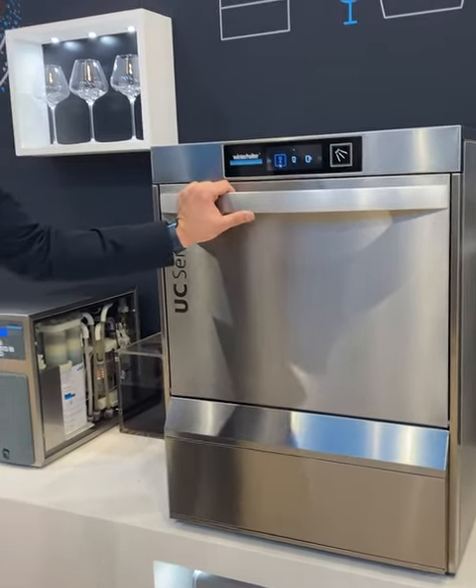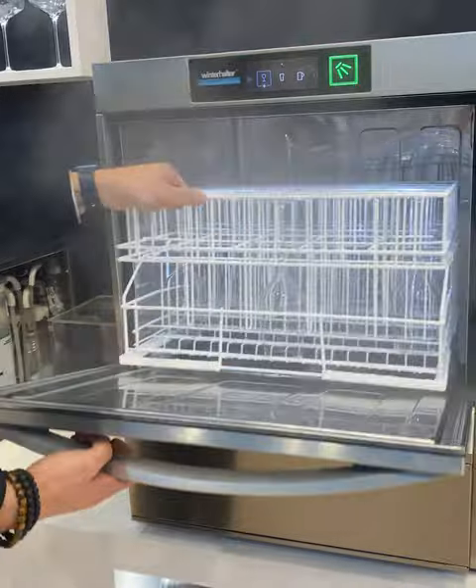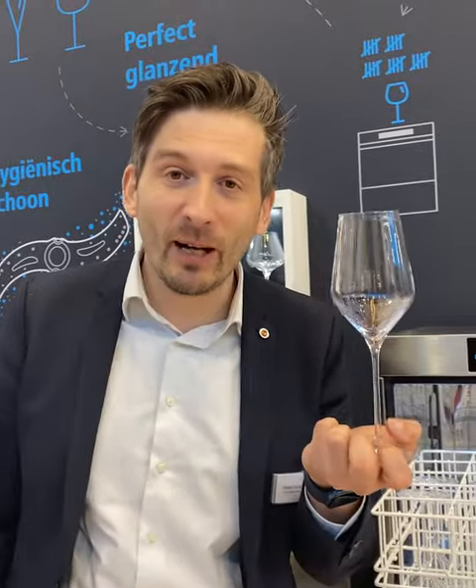Now everybody is very curious — will the glass be clean or not? Let's take a look. See what you can see. The glass is clean, no more lipstick. So Winteralter, they give perfect results.